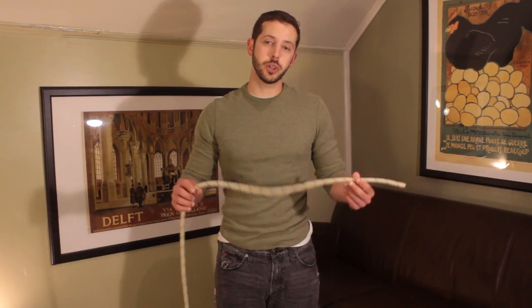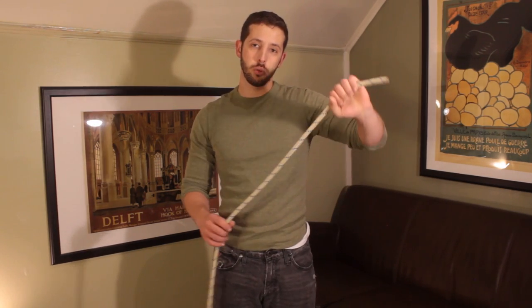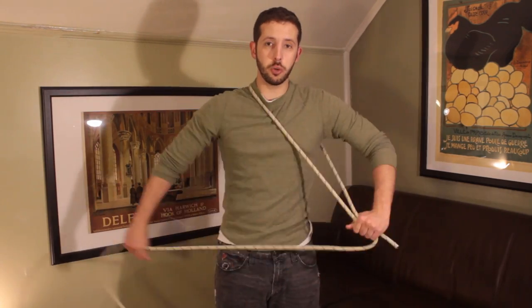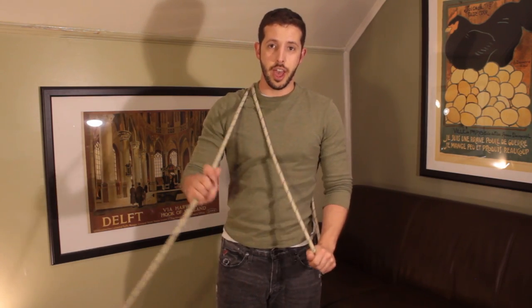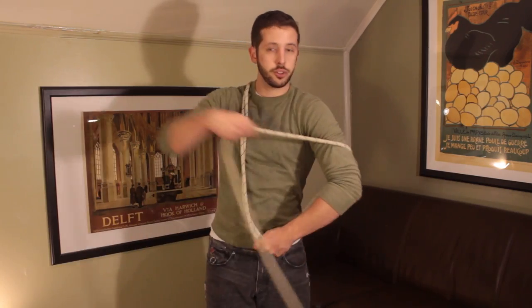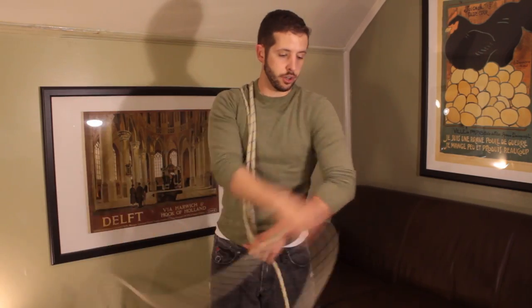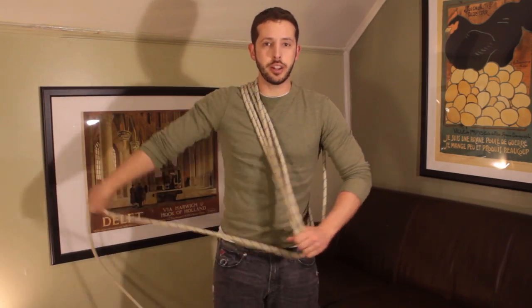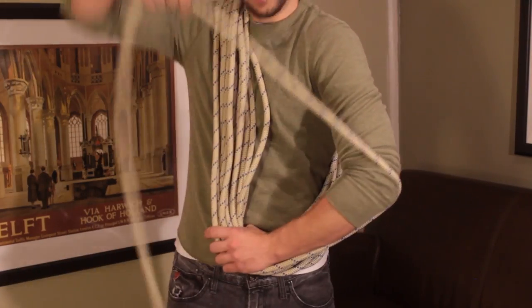Now that the rope's been flaked, we can start with the mountaineer's coil. First we take one end of the rope, we'll hold it in our hand, and to get started, we'll just loop the rope around our shoulder a few times, and then we can let go of the end of the rope and just hold on to one of the loops. From there, we'll just start to coil the rope around our shoulders, and it takes a little bit of practice, but you start to get the hang of it.